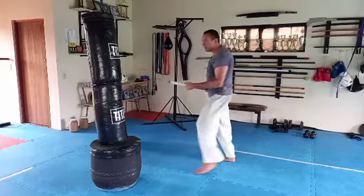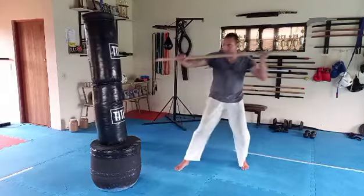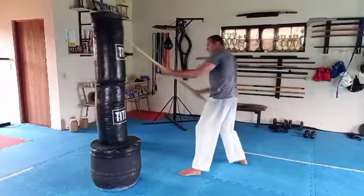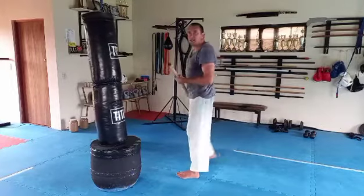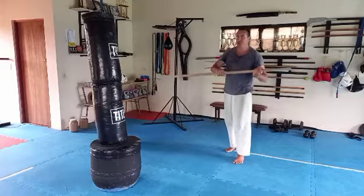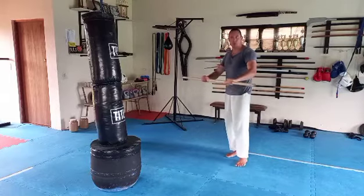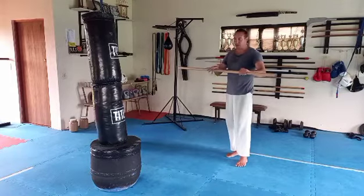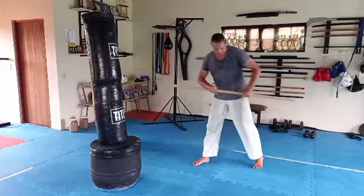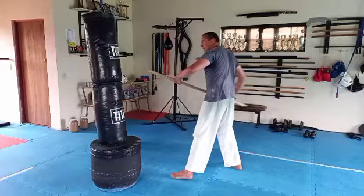This works better than that. Get the feeling of your body weight behind each and every technique. Once you've done two minutes of that, let's go to the last grip option — both knuckles up. With both knuckles up, again we are striking. I might strike from this side.